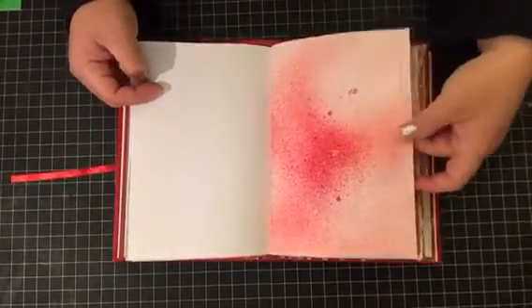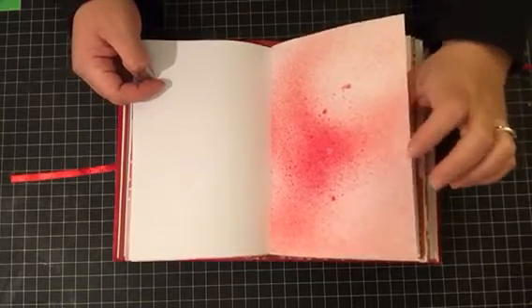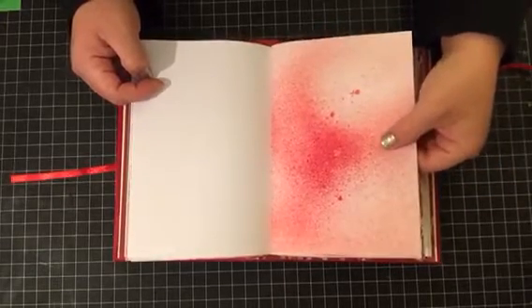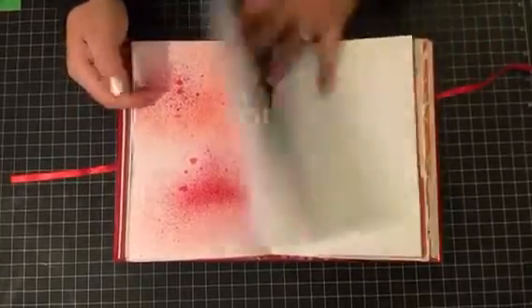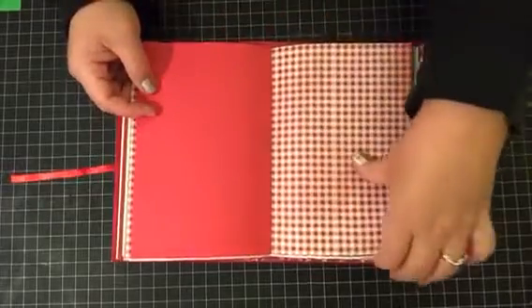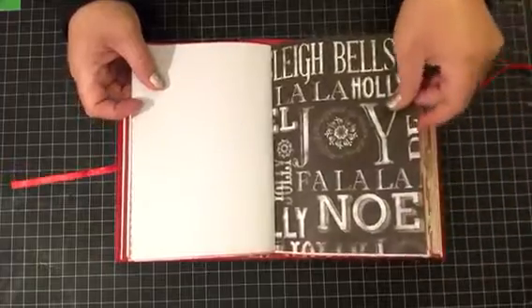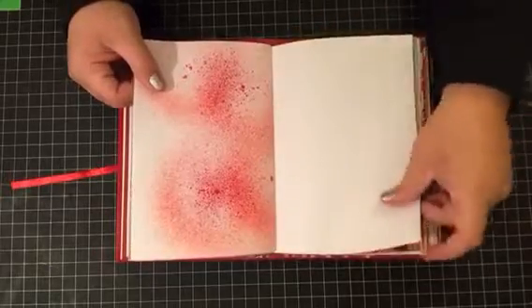I'm going to spray these with some homemade watercolor sprays, some Lindy's, and some Smooch Spritz sprays, I believe it is. Oh my word — maybe I shouldn't be doing videos this late at night anymore. That's another pocket there.